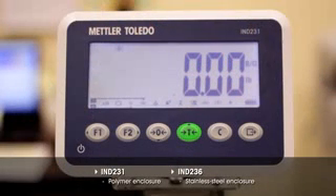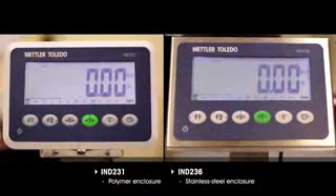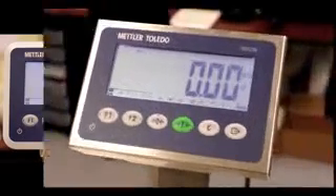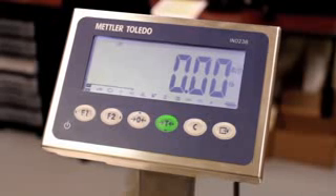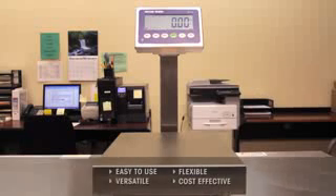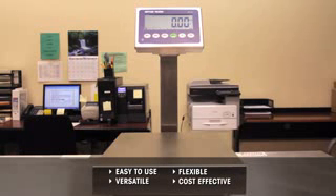Whether your process requires the lightweight and cost-effective polymer enclosure of the IND231 or the rugged stainless steel enclosure of the IND236 — built for easy cleaning and to withstand washdown with aggressive solvents — you can count on Mettler Toledo for a terminal that addresses the environment in which your process operates. Easy to use and versatile by design, both the IND231 and IND236 are flexible, cost-effective additions to any weighing operation.